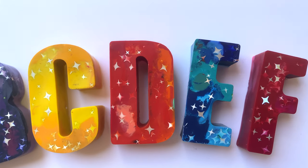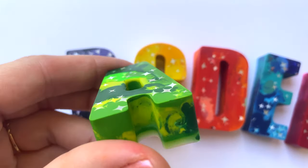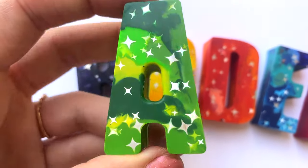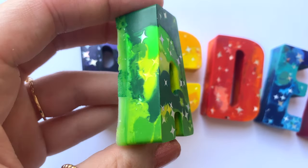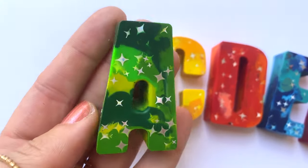Hey guys, it's Sarah from She's Crafty and She Knows It, and today I'm going to show you how to make these super cute little alphabet crayons. Your kids are going to love playing with these, and you're probably going to too. They also make super cute little gifts or party favors. So let's go ahead and get started.